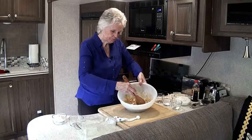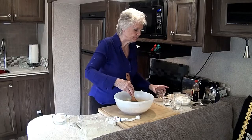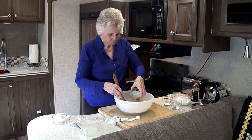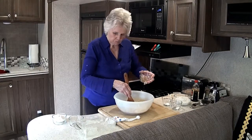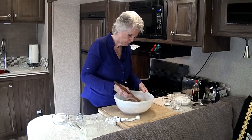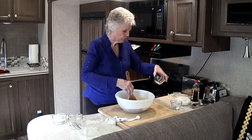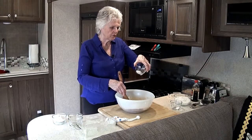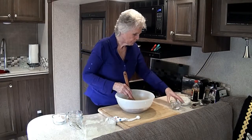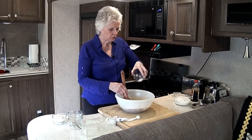So we've got that all mixed together. Now we want to add the rest of the ingredients. The first thing we're going to put in here is one teaspoon of cinnamon, then one teaspoon of baking soda, and we always add a little bit of salt — about a fourth of a teaspoon of salt.